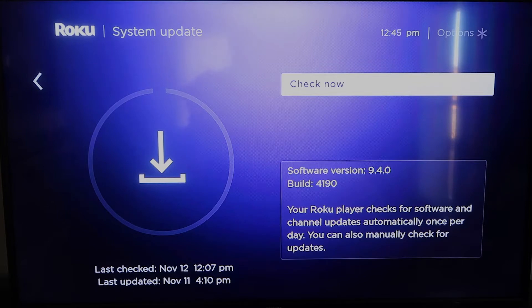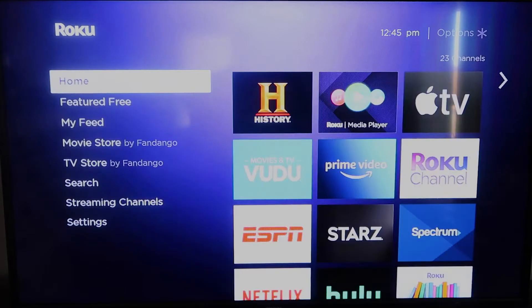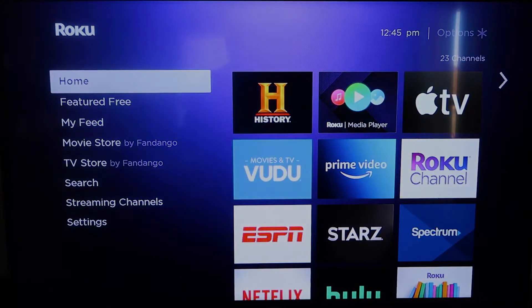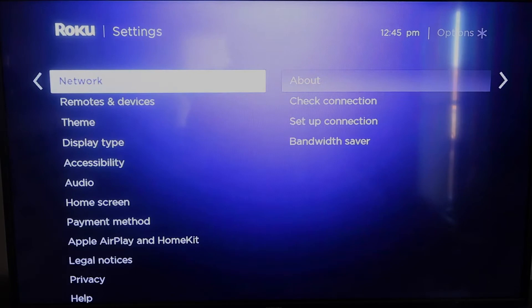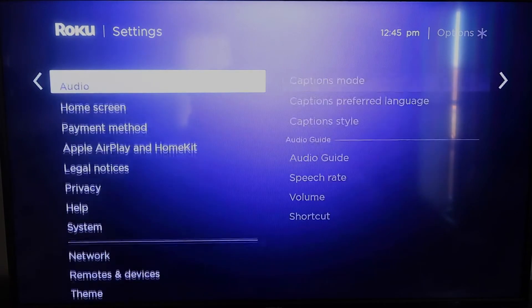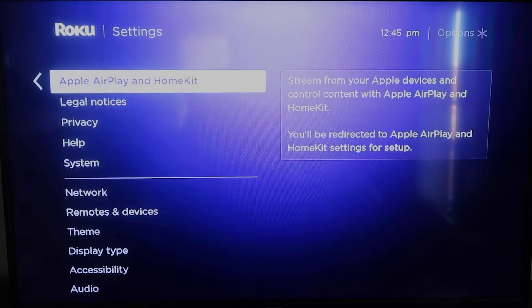Once you have that established, click the home button again to go back to the home screen, then go back down to Settings and click over. Once you're there, click on Apple AirPlay and HomeKit — this is something new that Roku has implemented on all their devices.